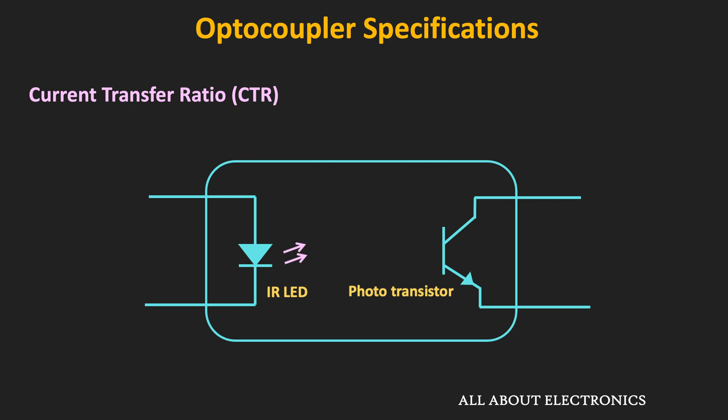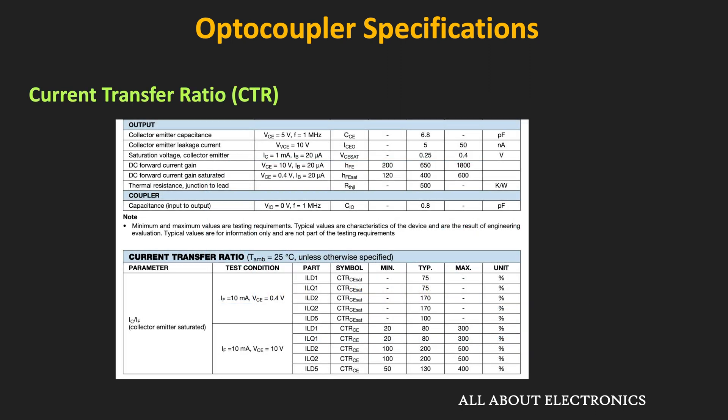The next specification is the Current Transfer Ratio, or CTR — the ratio of the output collector current to the input forward current of the LED. The CTR changes with temperature, forward current, and output biasing voltage. For a phototransistor-based optocoupler, it is a function of temperature, forward current, and VCE. In the datasheet, CTR is typically specified at a particular forward current and VCE — for example, at 10 mA forward current at two different VCE values.